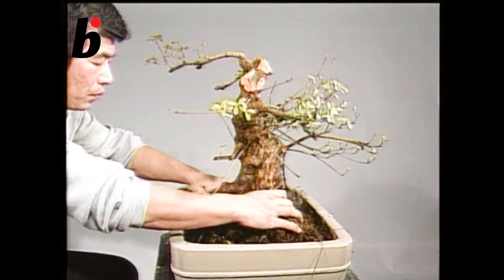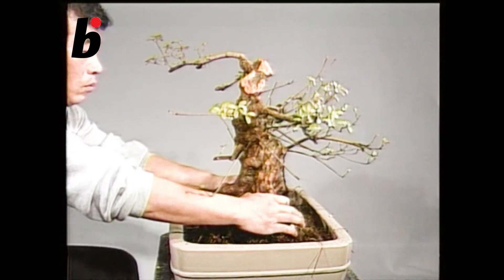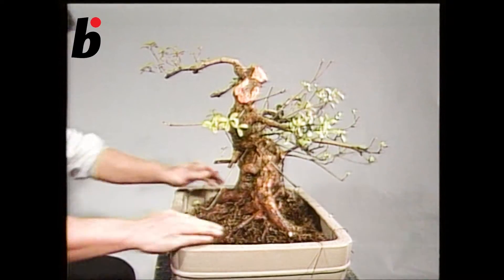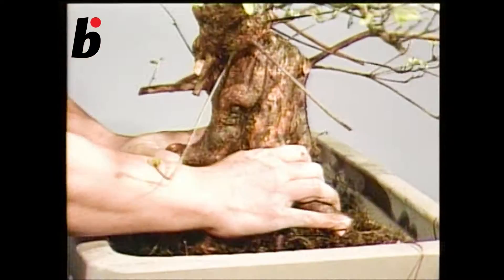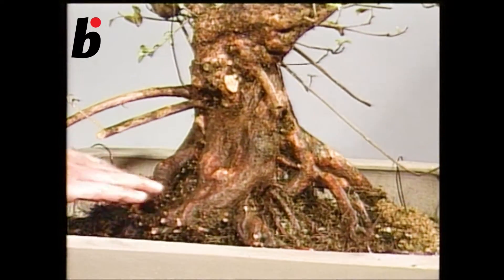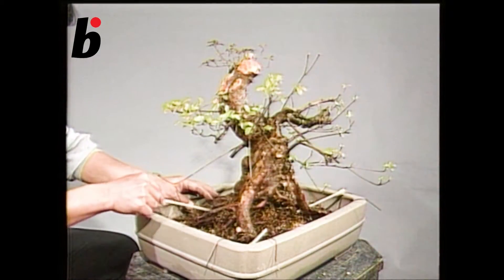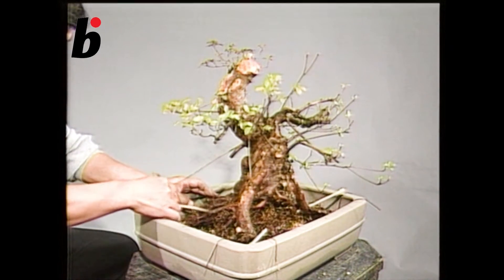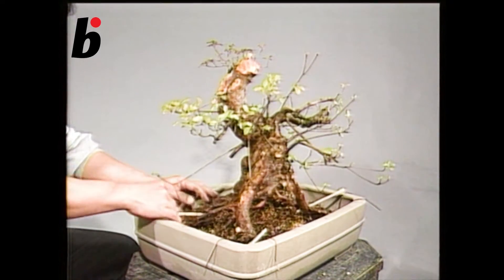Place the tree in the pot, become familiar with the soil placement, and then decide the tree's final position. Put a bamboo spit between the roots. Using the lever action, fix the tree using the wire from the bottom of the pot.